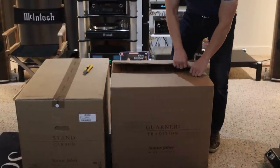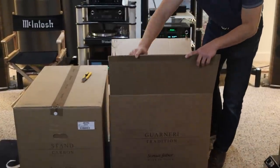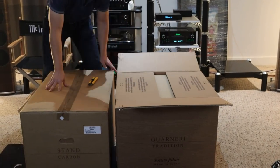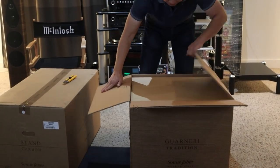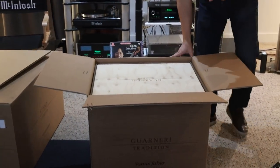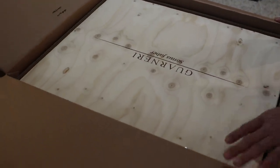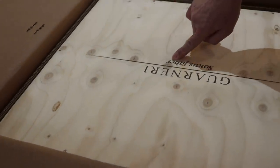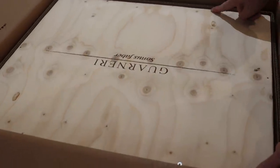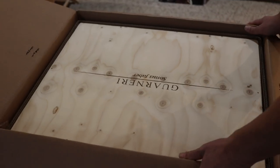The speakers are stapled on top as well so they pack well. Notice the hardboard is very thick quality, so the boxes can be reused over and over again. Now look at this — a beautiful wood crate with the words 'Guarneri Sonus Faber' emblazoned on them. It looks like they're screwed in, so we're going to need a screwdriver. Let me get them out of the cardboard box first.